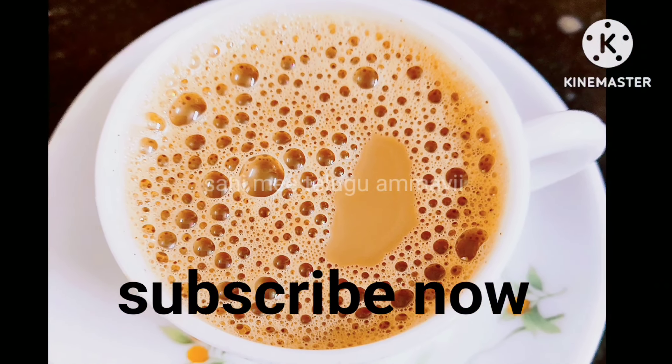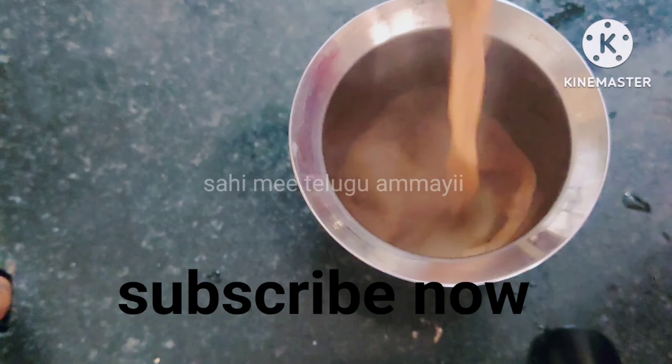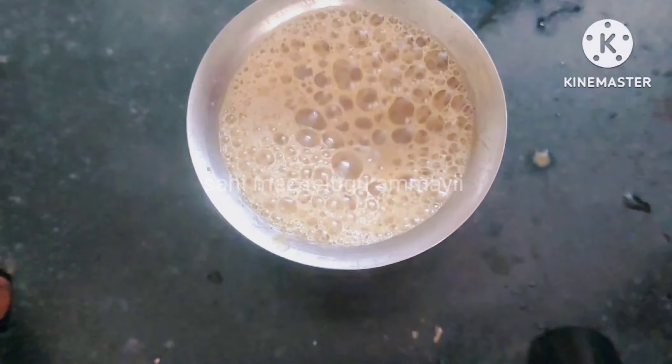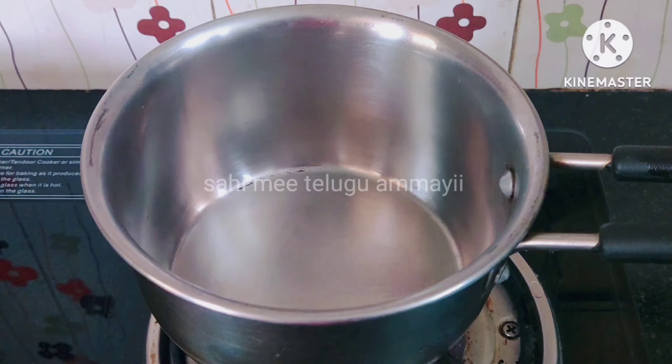Hello guys, welcome back to one more video. I am going to show you masala tea. I am going to start the day with it. It's a perfect tea — it's a complete feeling of the day.